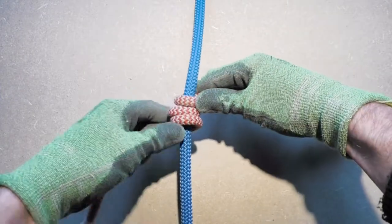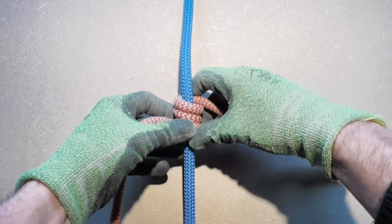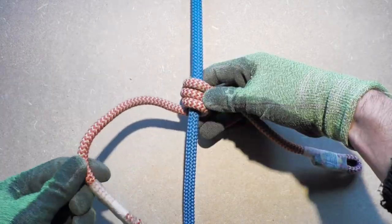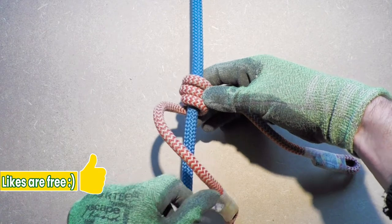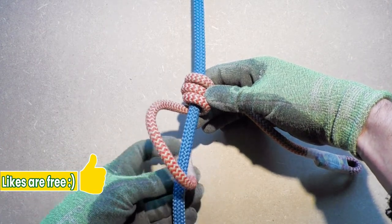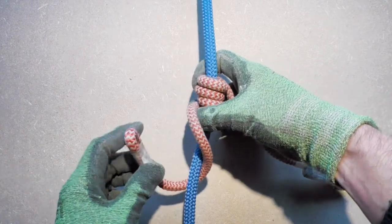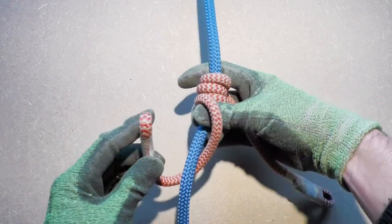As always, the coils have a tendency to uncoil themselves, so make sure to hold them in place. Now we have three wraps around the climbing line. Take the tail end of the Prusa cord on the left side of the knot and wrap it loosely around the climbing line. This will form a loop.